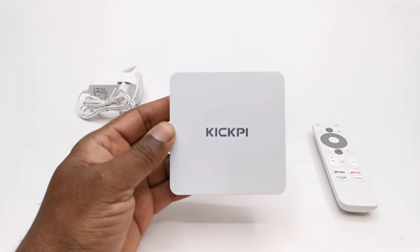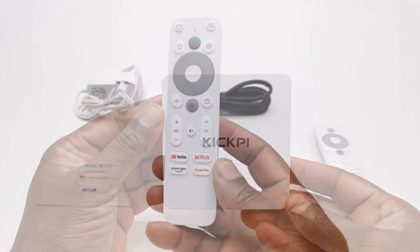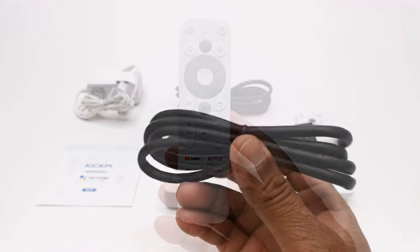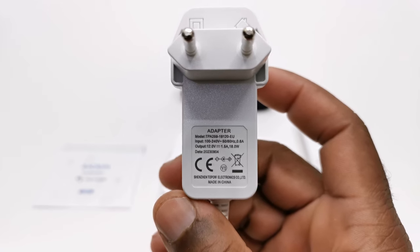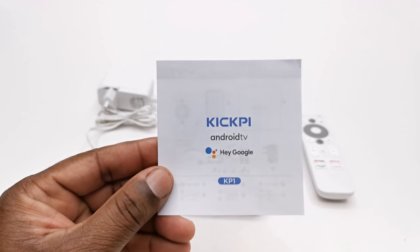As usual in this package you get the KP1 TV box model, a Bluetooth voice remote with Google Assistant and dedicated app buttons, one HDMI cable. Interestingly it comes with a 12V 1.5A DC power supply. And finally you have your user manual.